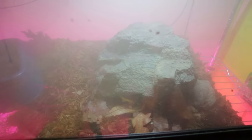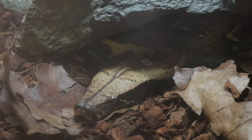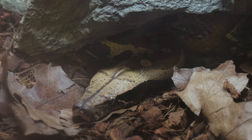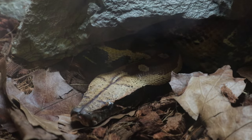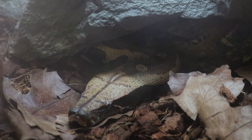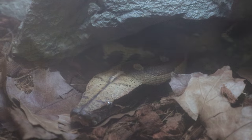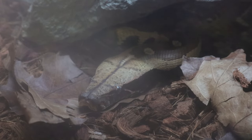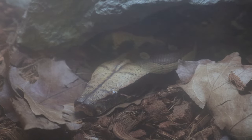This species does need a lot of humidity, 60-70% on average. This is Python brongersmai — there are three different species of blood python, and I believe this one is the true blood python. The species comes from areas like Malaysia, Sumatra, and Indonesia. They get about 4 to 6 feet, and in some rare cases there have been 7-footers. They're a very chunky kind of snake — when they're full grown they're like thick sausages and can weigh anywhere between 20 and 30 pounds, like lifting a small child.